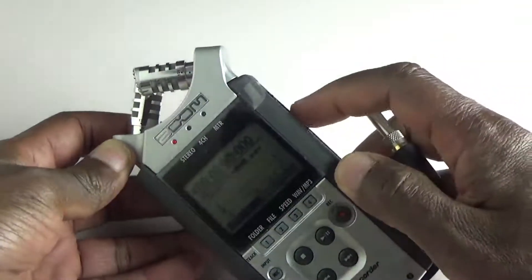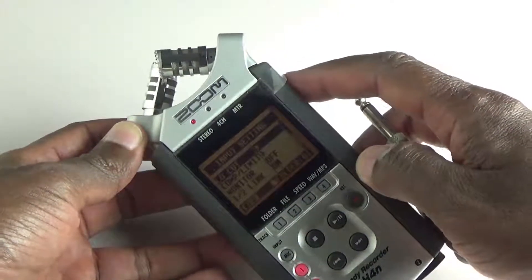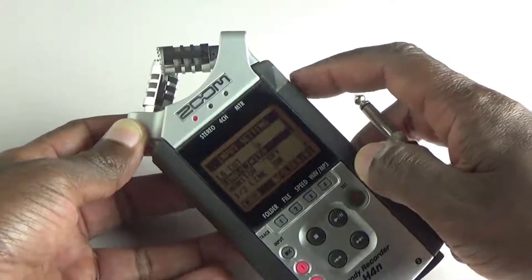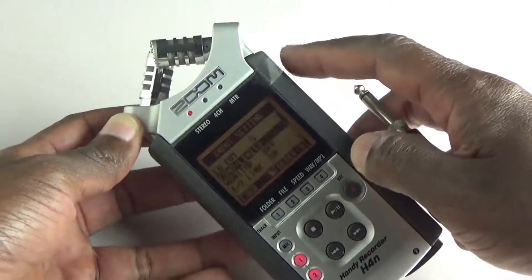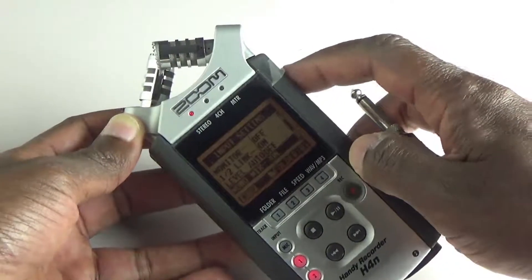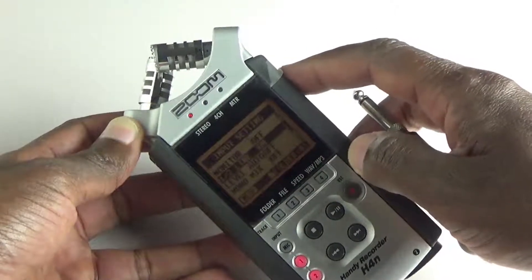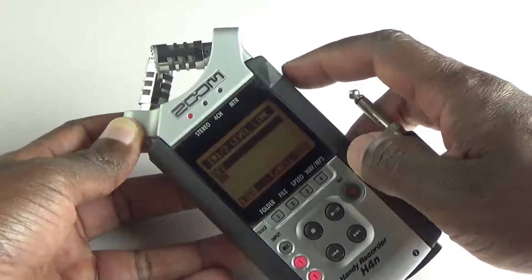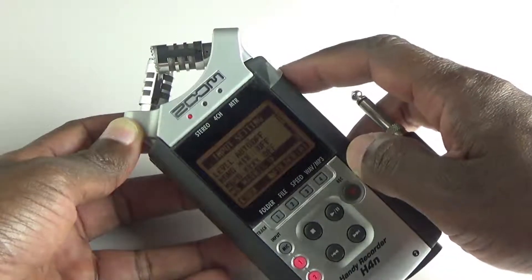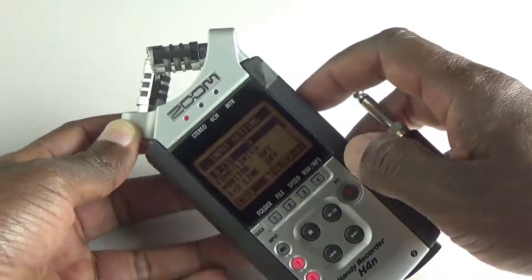If we look at the screen and go into the menu and look at input, we'll see that low cut for the input is off. Compressor limiter for the input also off. Monitor is off. Let's turn the mono mix off. Let's turn the input 1 and 2 link off — so that's off. Auto level is off. This matrix situation is off. Phantom power is off. All plugins are off. So everything is off.